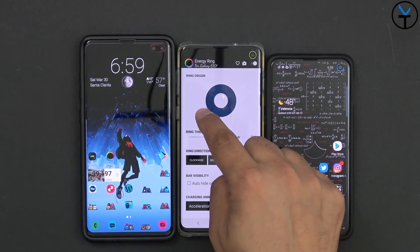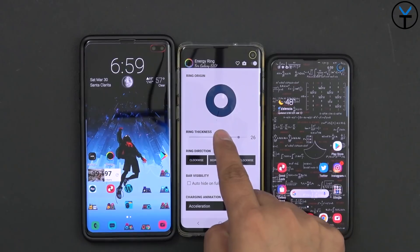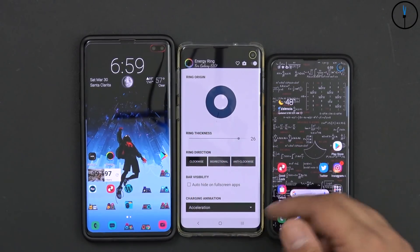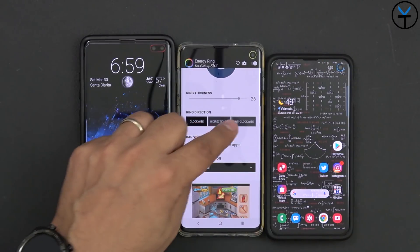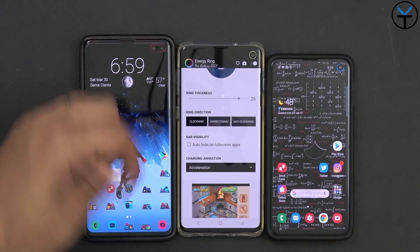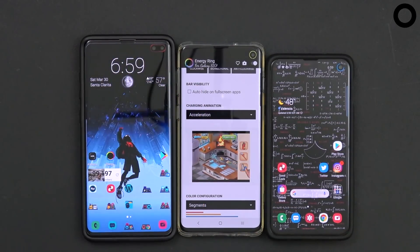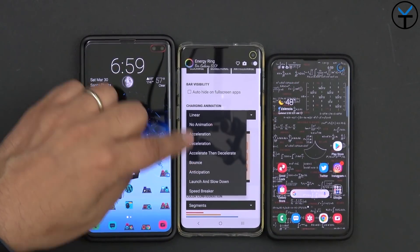You can see it's moving as I move it here. We can actually change the thickness of the bar — going to the left makes it very thin, or if you want it more prominent, go to the right. You can set it to go clockwise, bi-directional, or anti-clockwise. There's also an auto-hide option for when you're running full-screen applications. Note that this is an ad-supported application. You also have the ability to go linear or non-linear bounds — different options you can go through.